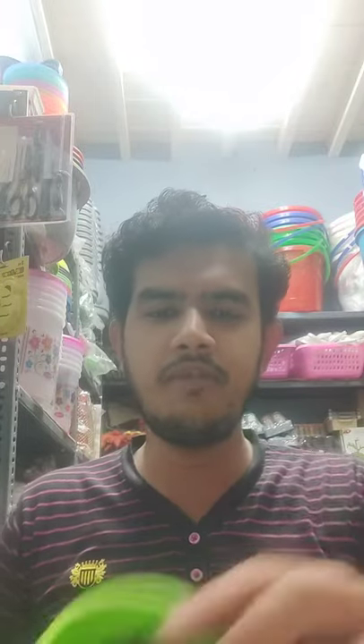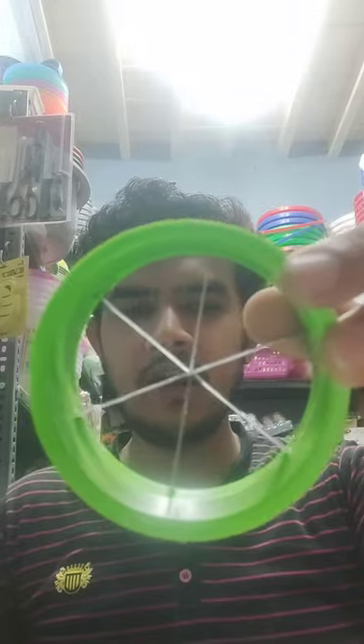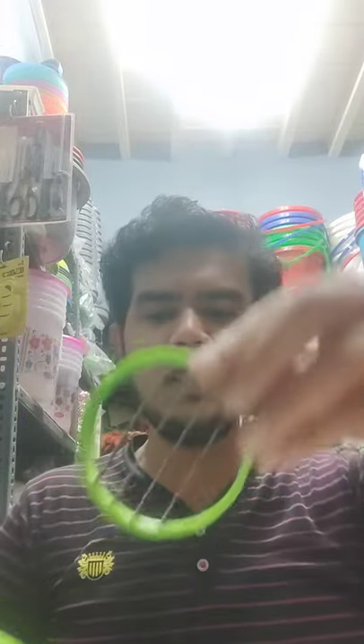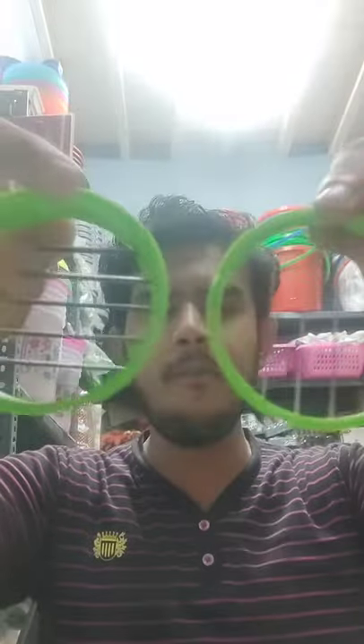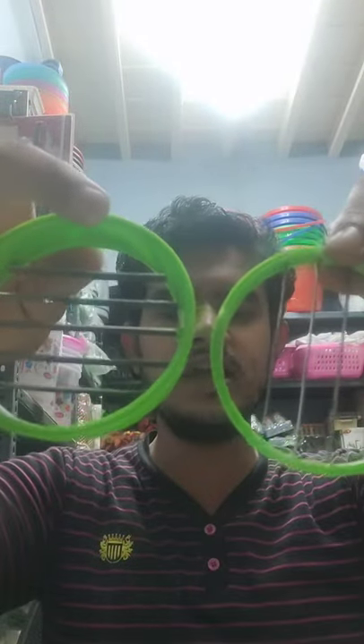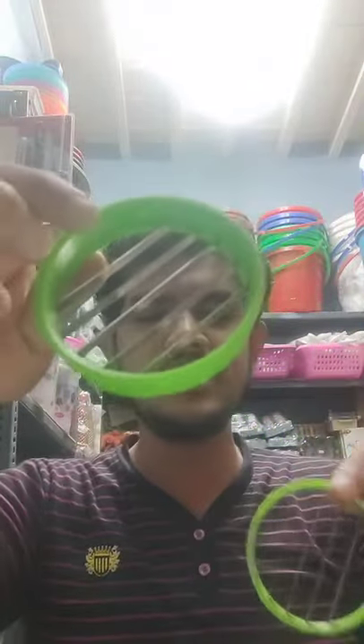Here we have three shades of blades. This is the first shade, this is the second shade, this is the third shade. These are two combinations — we have various different shapes to slice. Look at this one and this one; this is the combination we have to slice.